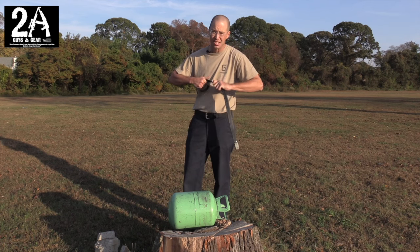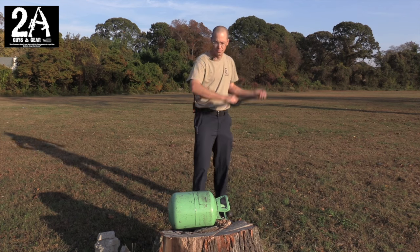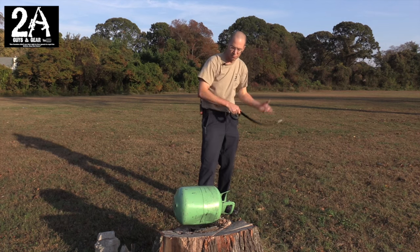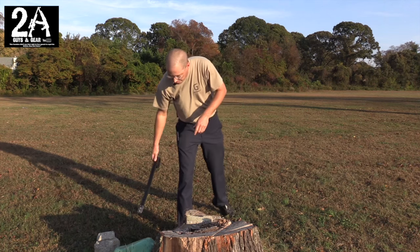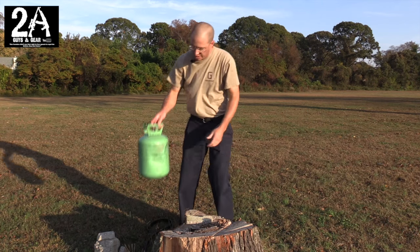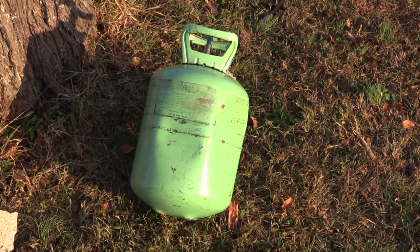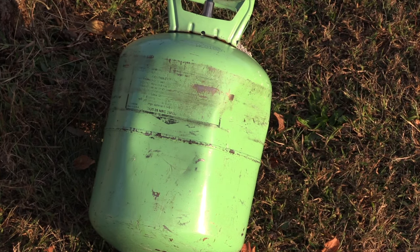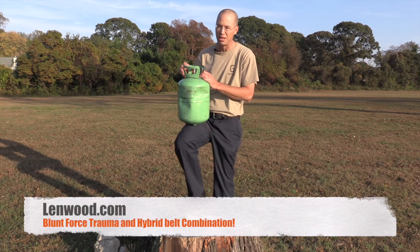Next we're gonna try to break up this R22 refrigerant can and see how many times we can hit it to dent it up. Alright — four shots, two here and two here. I'm actually really impressed with how well that did. It's a cylinder, which is pretty strong, and it cleaned its clock pretty good. Definitely impressed.